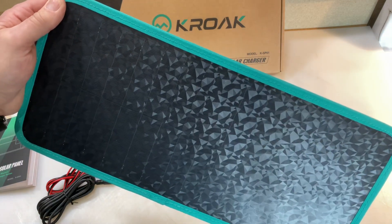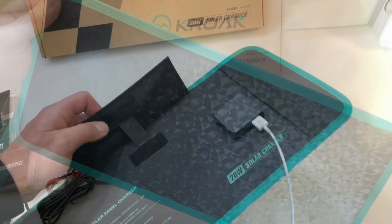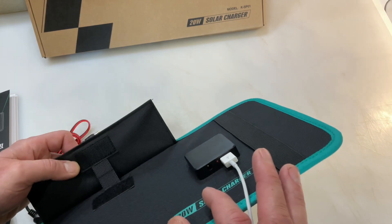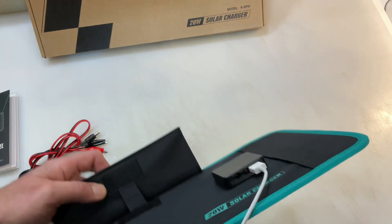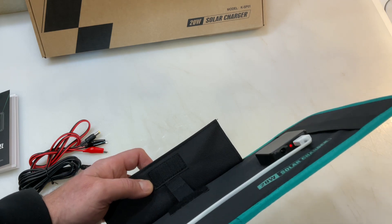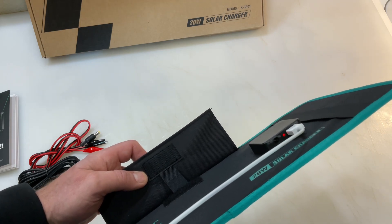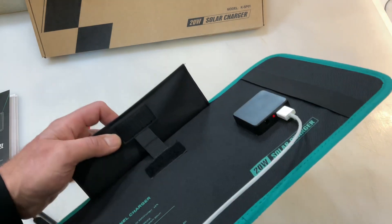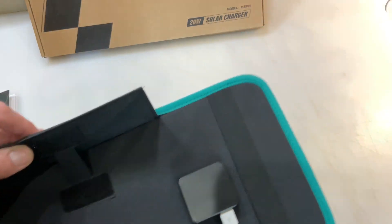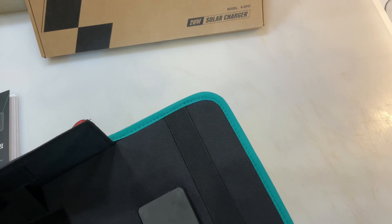You can see your USB just plugs right into the back there. Right now the red light's not on, but as I tilt it toward the light — and like I said, we're in the house — you can see the light comes on, which tells you it's generating charge. If I tip it away, it goes off.